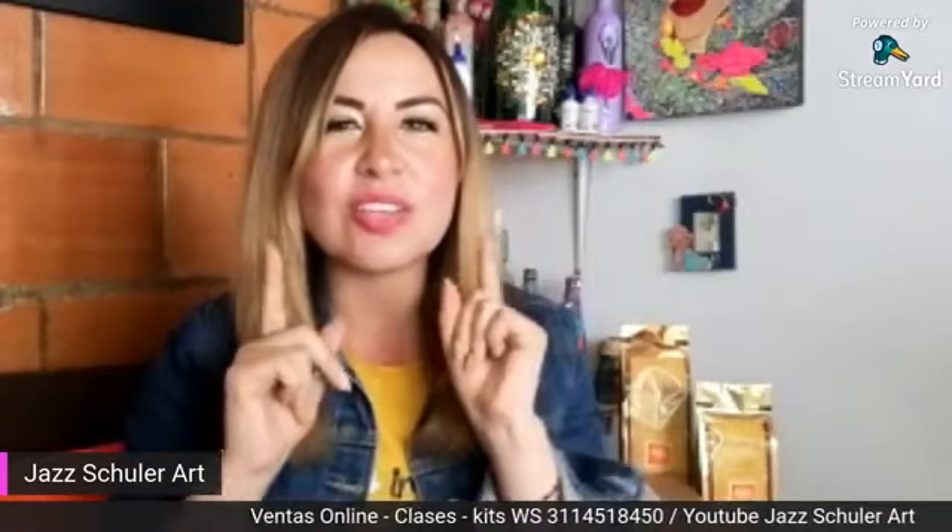Están también desde Barranquilla. Me encanta que tengan esa conexión con nosotros. Vamos a empezar a compartir y a darle la bienvenida a una invitada maravillosa que tenemos en esta tarde, que trae una técnica que yo sé que a todos ustedes les va a gustar. Vamos a darle la bienvenida a Lida Zúñiga. Lida, bienvenida, ¿cómo estás? Qué rico verte.